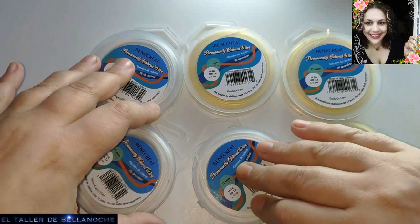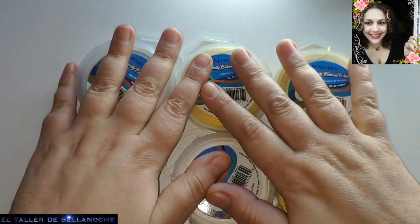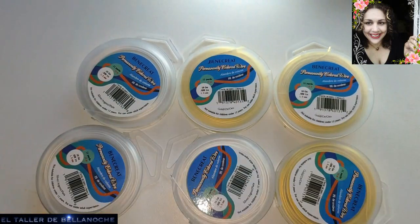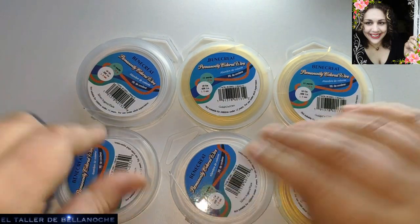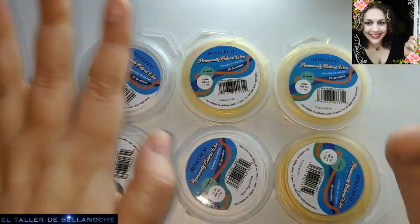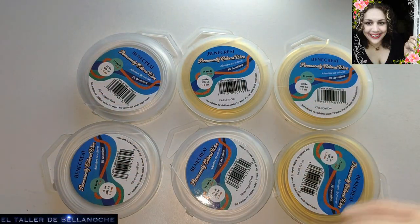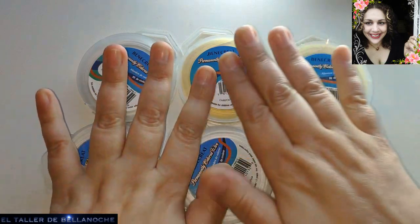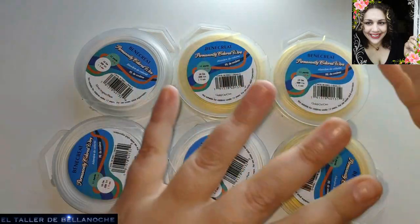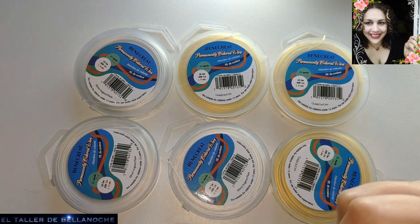El envío, como siempre, gratis. Así que ya sabéis que todas las tiendas que compro son buenas. Tengo que solucionar primero lo de la otra, del alambre, para contaros qué ha pasado. Si yo tengo que recomendar una sola, os mando de cabeza a Vivicraft. Aunque a lo mejor haya una oferta en otra tienda, os mando igual. Pero de verdad considero que es la mejor.